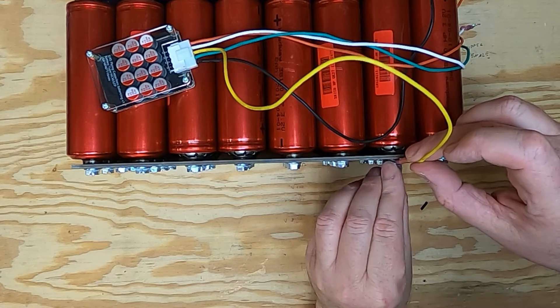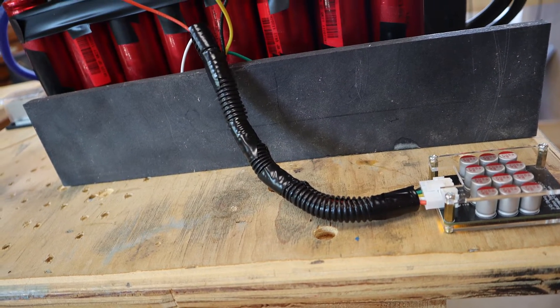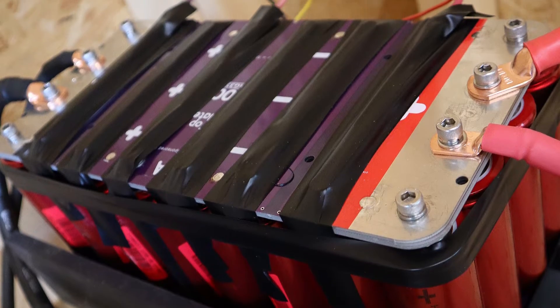Right about here is where I realized I had the green and yellow wires swapped, so I went ahead and fixed that off camera. While the camera was off, I used some scrap PVC sheet to make a very basic battery box — I screwed that box down to the table to keep the battery from being accidentally knocked off. I recommend covering most of those screws with electrical tape to minimize the chance of something falling on the battery and shorting across those screws.